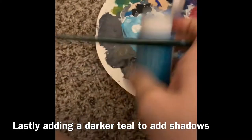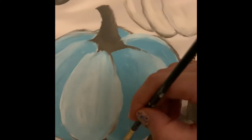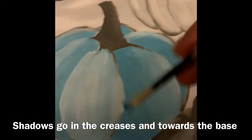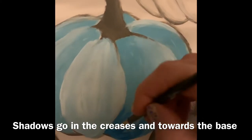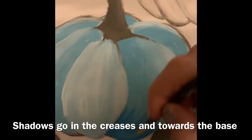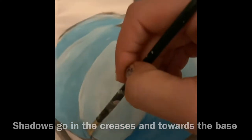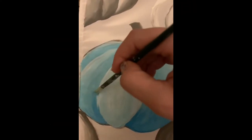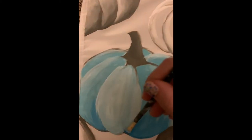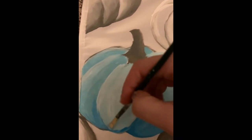I lightened the gray on the edges of the pumpkin with some white. Now I'm going in with a darker teal color to add a little more shading. You could create this color by adding a little bit of black or gray to the blue you already had, but I happened to have a darker teal so I just went with that, and just keep feathering it in and blending.